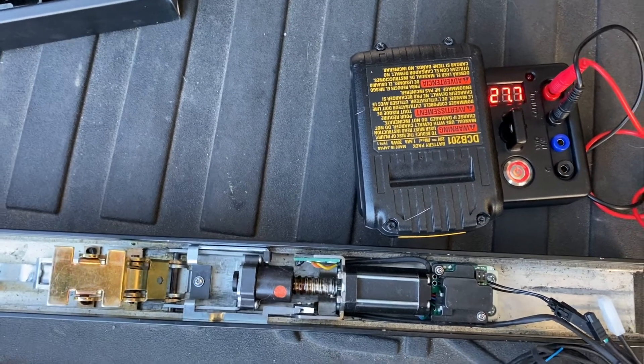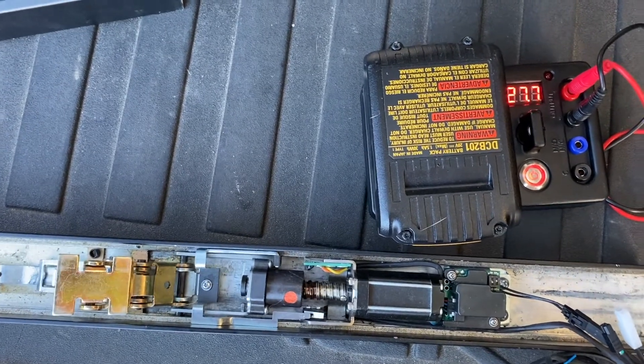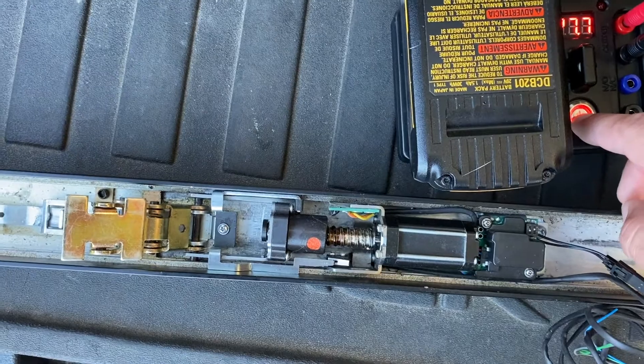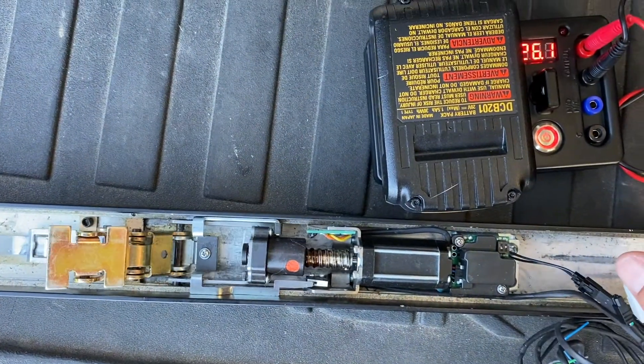Today I'm going to be showing you on the Adams right kit something that we discovered with the smaller motors and their sensitivity to higher voltage. You can see now with the CAT field tester that I have it at 27 volts, and it's firing and releasing almost like under voltage.